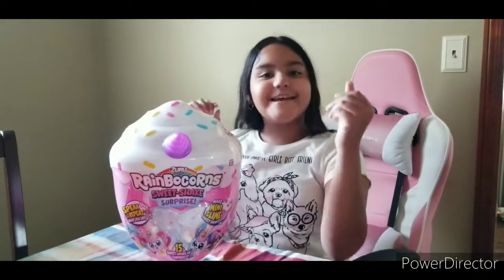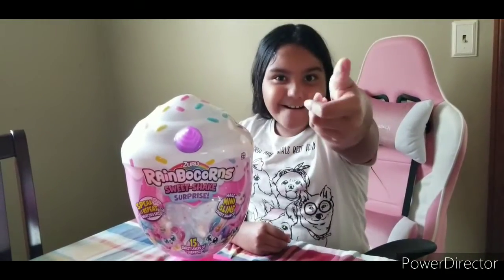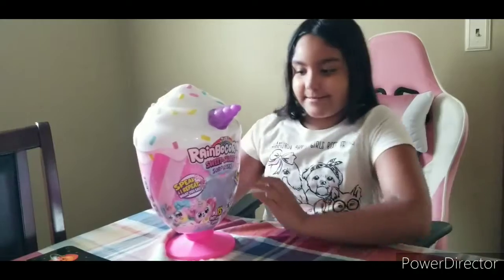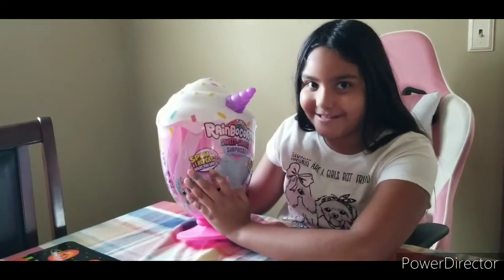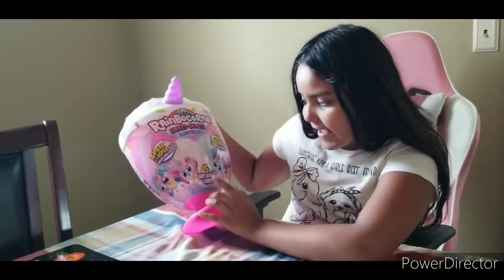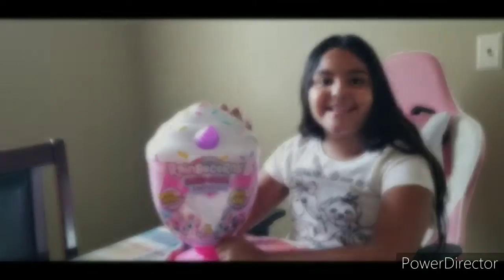Lily Sweet World! Hey guys, can you subscribe to my YouTube channel, turn on your notifications, and give me a huge thumbs up? I'm Paws, and today we're going to be opening up this cool Rainbow Corn Sweetie Shakes surprise. It speaks and repeats what you say, and we can make mini-slime sweet shakes! That sounds cool — 15 sweet layers of surprises. Are you ready to open up this milkshake? Let's get started!